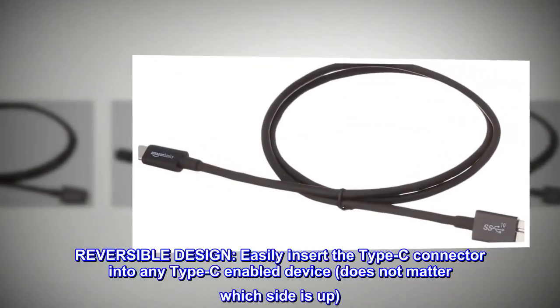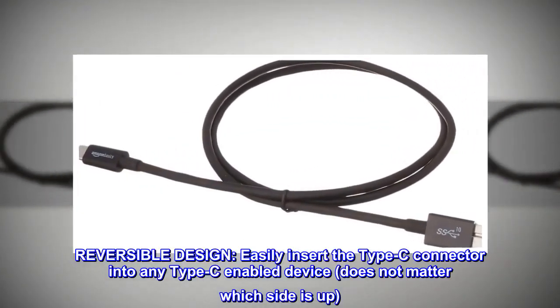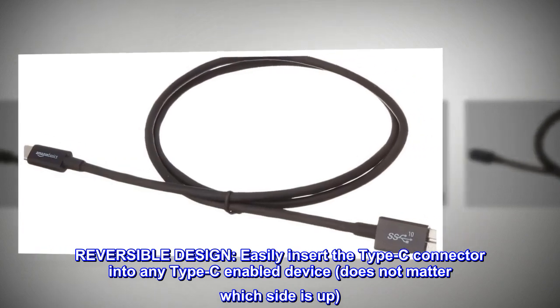Reversible design. Easily insert the Type-C connector into any Type-C enabled device — it does not matter which side is up.